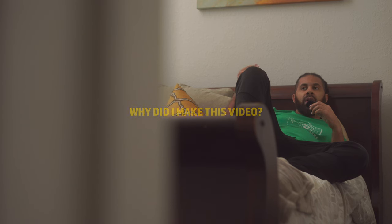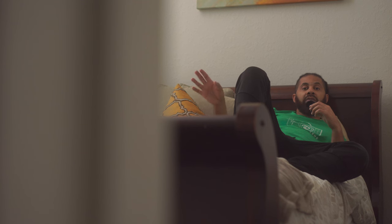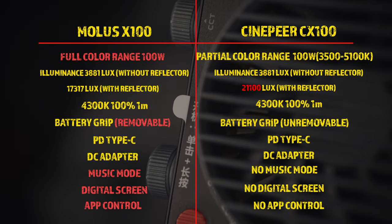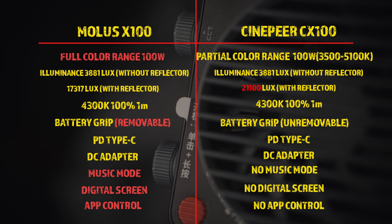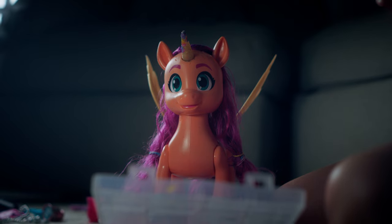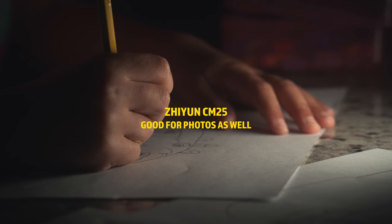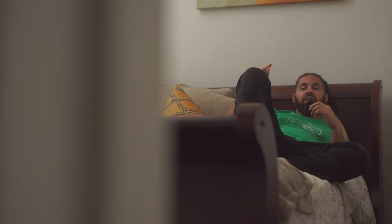Why am I making this video? Zhiyun sent me these lights and told me I could say whatever I want — just use them and give my honest review. The reason I accepted this is because I did some research. These lights were really tiny, and I looked at reviews for the Molus X100, which looks a lot like the Centipede CX100 — they did a name change but also changed some features, which I'll go over shortly. I chose these lights because they're really small and for what they offer, I thought it was pretty good.